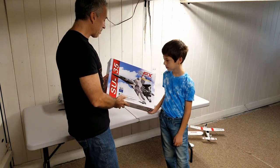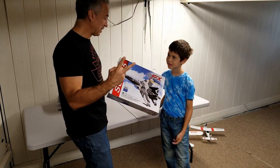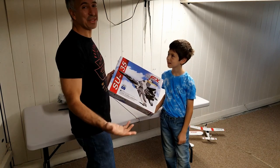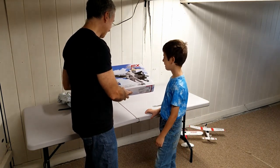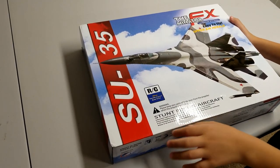What is different about this is it is two-channel — a two-channel jet. When I started RC flying there were no two-channel jet planes, but now we do and they are very inexpensive. Okay, let's see what is inside.